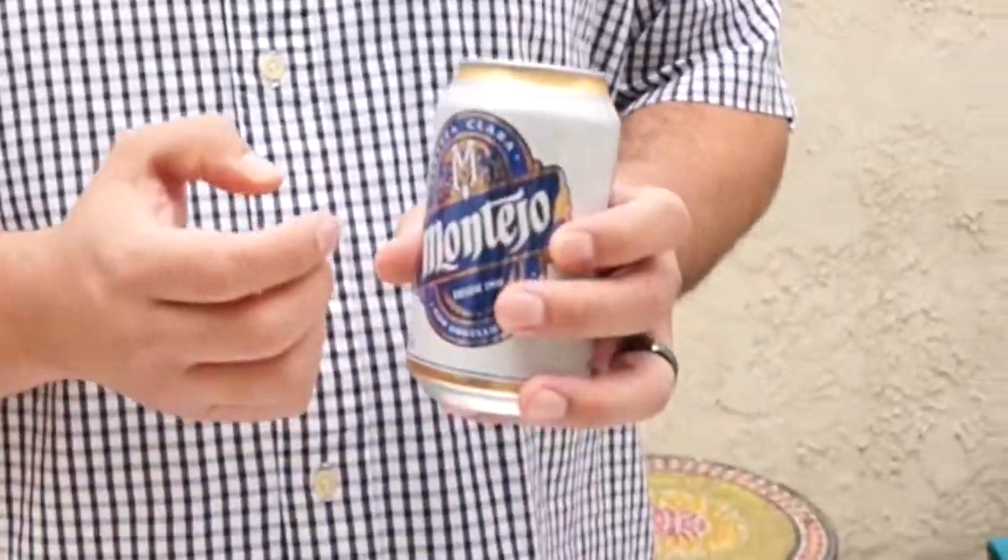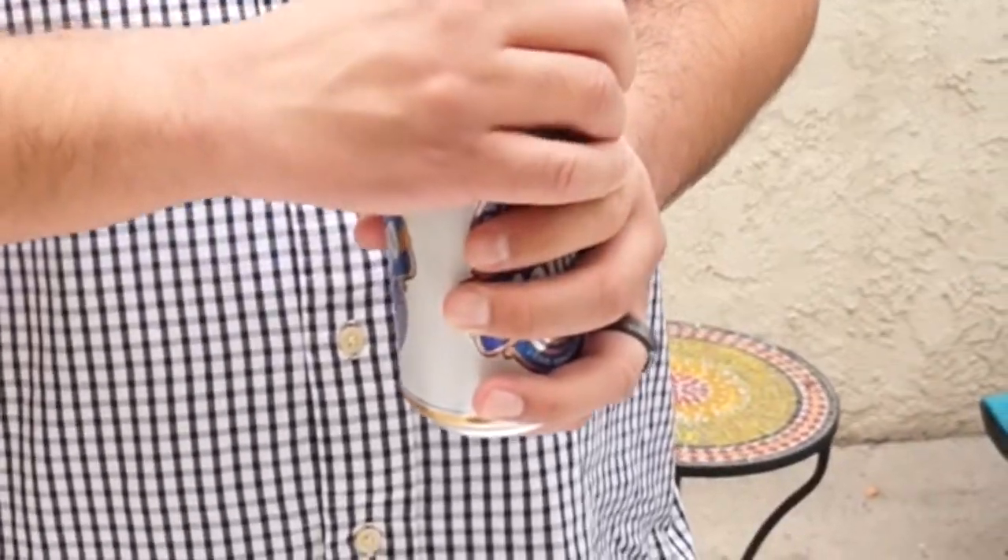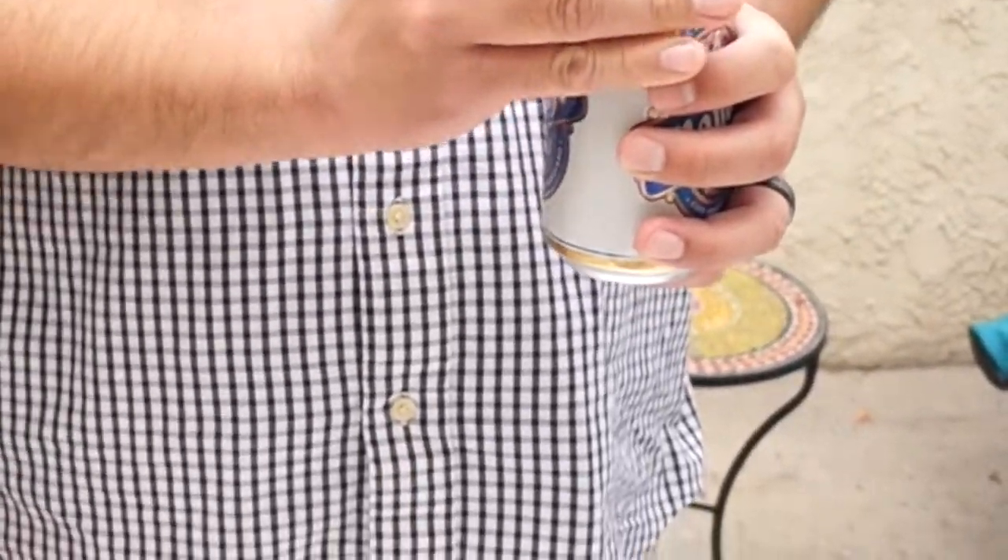And out comes everybody's fun part. You're going to get your favorite beer, open it up, and take a few swigs until it's about half gone.